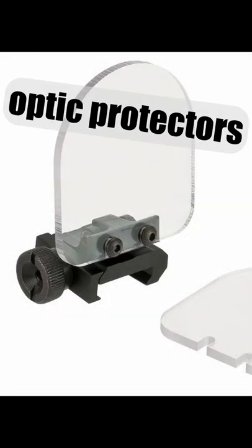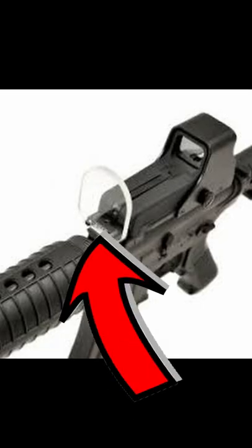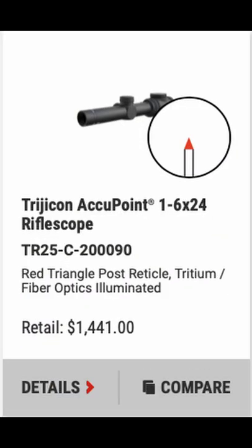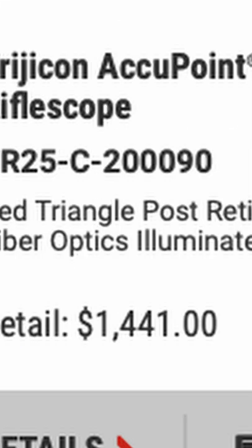Number two is to use optic protectors. This is just a little piece of plastic that'll go in front of your optic, and that way if it gets shot, you won't ruin a very expensive scope. Hope this helps some of you wanting to get into the sport.